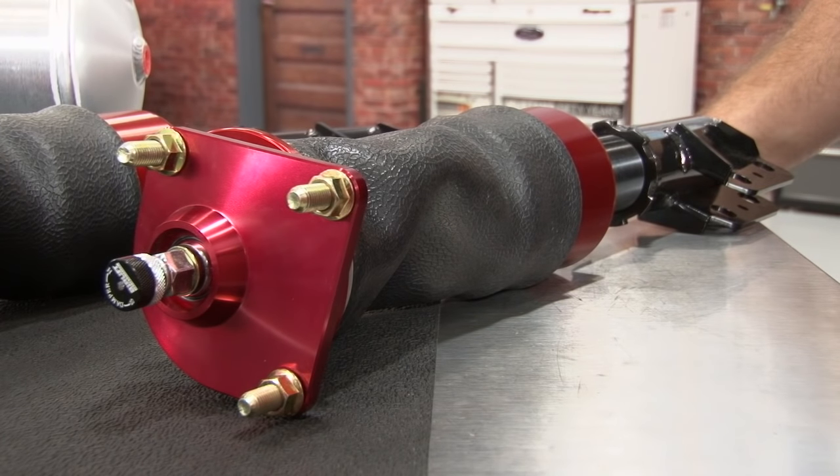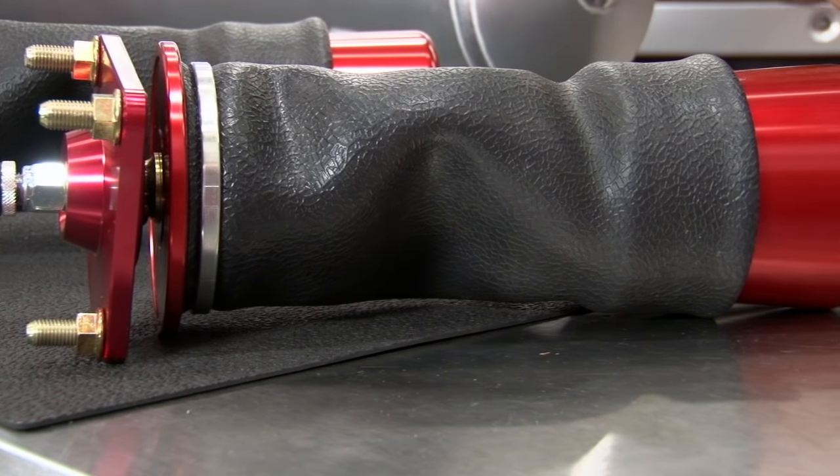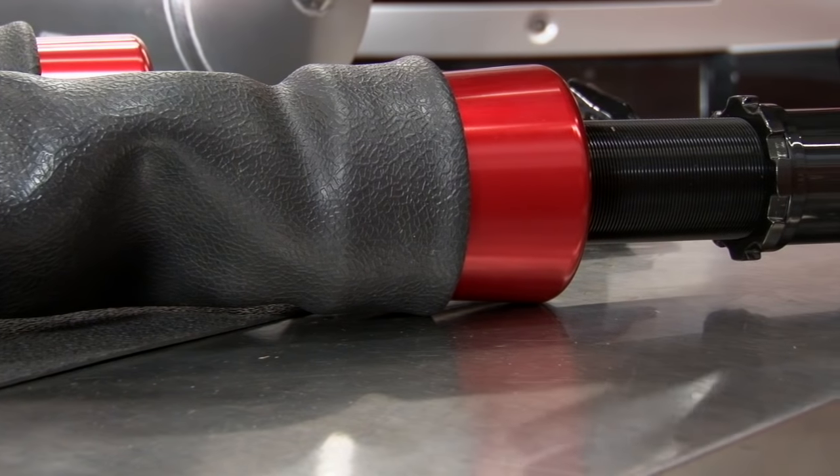These are the front struts provided in the Airlift Performance kit. As you can see, they have a knob on the top — they are fully adjustable, so not only do you have adjustability for ride height with the bag, you can adjust the compression of the strut as well. These will be direct bolt-in replacements for the factory struts on your 94 through 2004 Mustang. Between the adjustable sleeve as well as the airbag itself, you have almost five full inches of adjustment with the front struts.